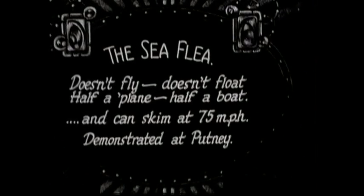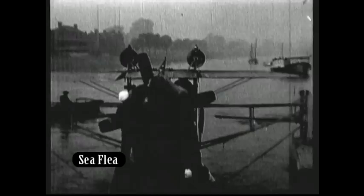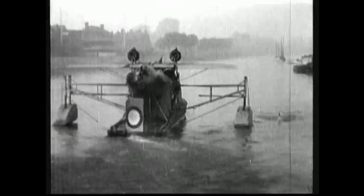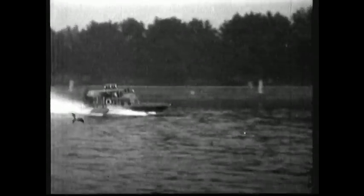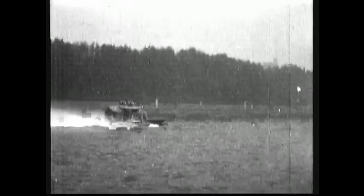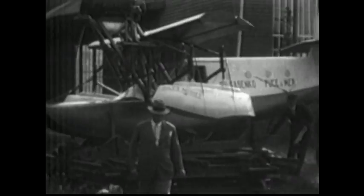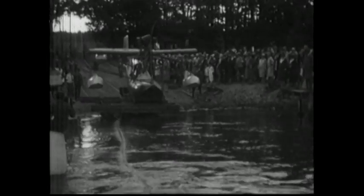At the smaller end of the scale was the Sea Flea, billed as half a plane, half a boat. In 1927, the tiny craft sped down the Thames at Putney at 75 miles an hour, demonstrating its aquatic abilities. Piloted by Ukrainian engineer George Degasenko, the float glider crossed the English Channel in 20 minutes, averaging 93 miles per hour. With a hull made from mahogany, drawing only three inches of water, the craft weighed only 2,000 pounds when loaded with fuel.